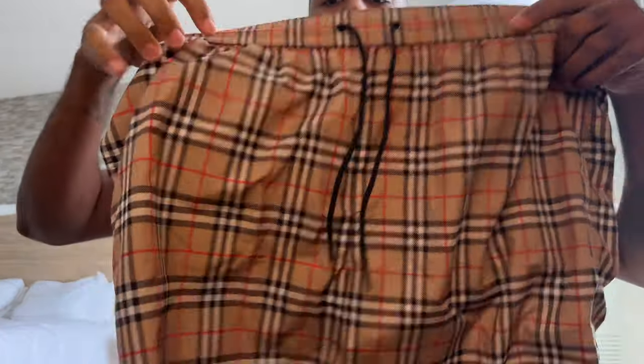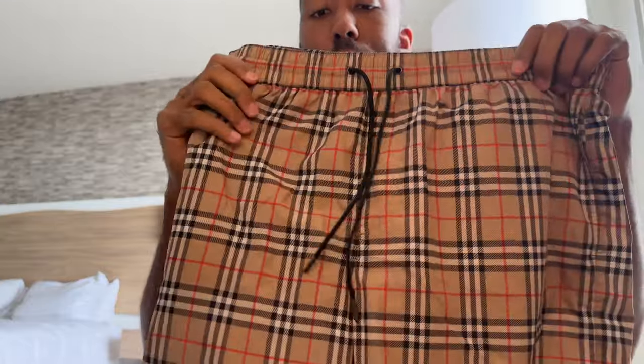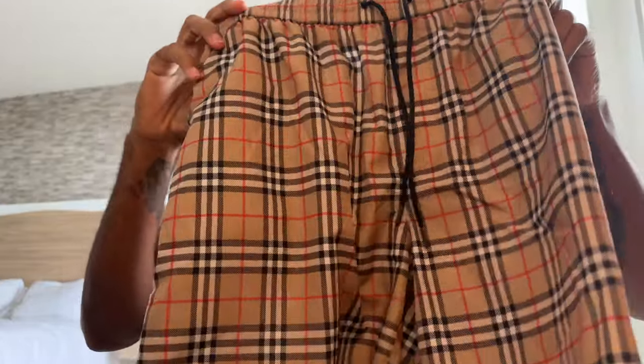Nothing special in terms of sizing — same as the other one. I have these in a large. Like I always say, I'm six-five and about 205 pounds right now, and the large fits me well.